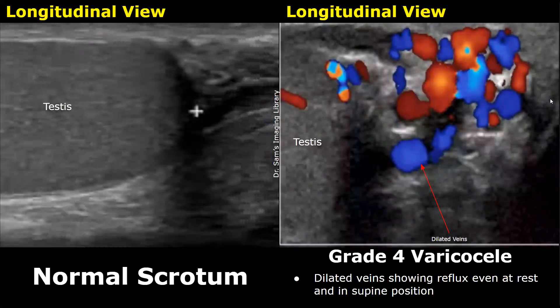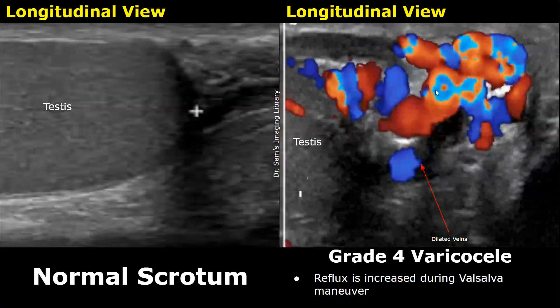This is another grade 4 varicocele. The dilated veins are seen with reflux even when the patient is at rest and in supine position. With the Valsalva maneuver, the reflux has increased in magnitude.